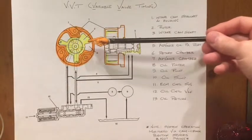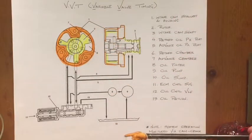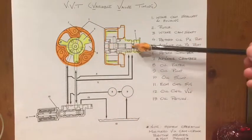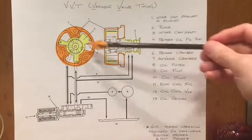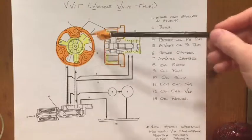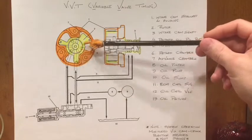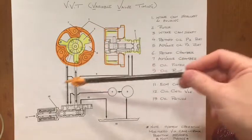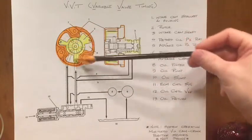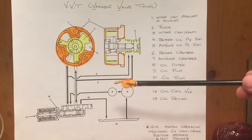What we have is the cam phaser itself shown in orange and yellow. The orange represents both the sprocket and the housing, which are fixed together, and the rotor — which is through-bolted to the camshaft itself — is free to rotate within the housing. The housing actually provides us with three chambers, which are split by the rotor itself, and that gives us the facility to port oil pressure in order to rotate the rotor clockwise or counterclockwise by differential pressure.